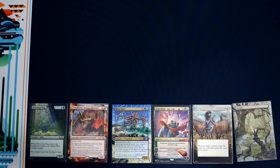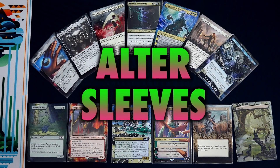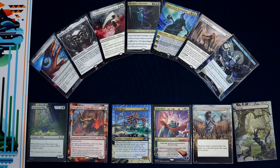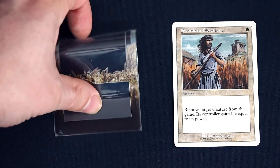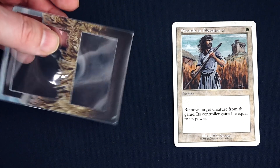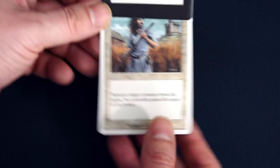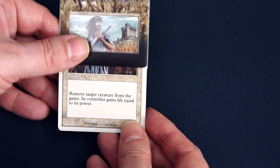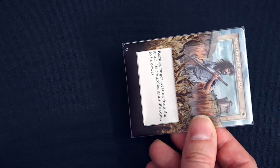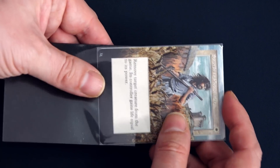Let's begin with Alter Sleeves. Alter Sleeves allow you to alter your card's appearance, all while simultaneously preserving the card itself, and even protecting it via double sleeving. Offering print-to-order custom protective inner sleeves for Magic the Gathering cards, Alter Sleeves act just like normal inner sleeves, allowing you to double sleeve with an outer sleeve for maximum protection, but with the added benefit of transforming your cards — such as a confined white border Swords to Plowshares — into an eye-popping, extended art borderless customized work.